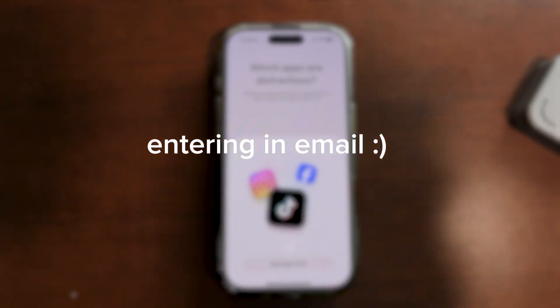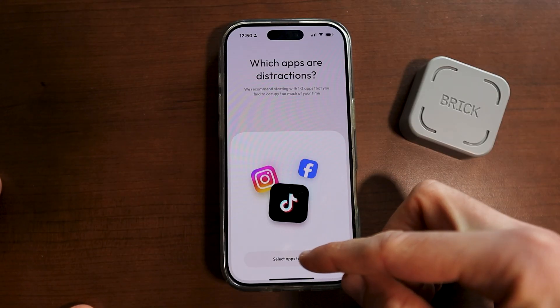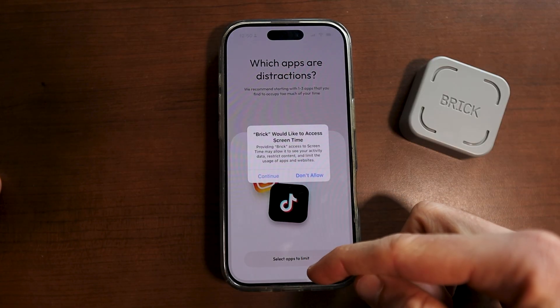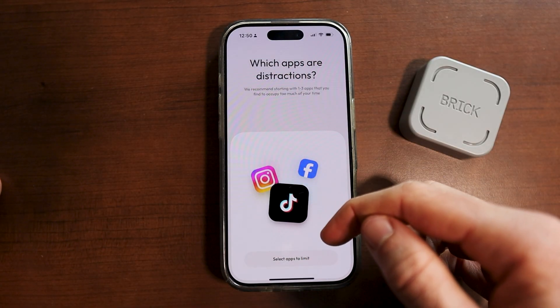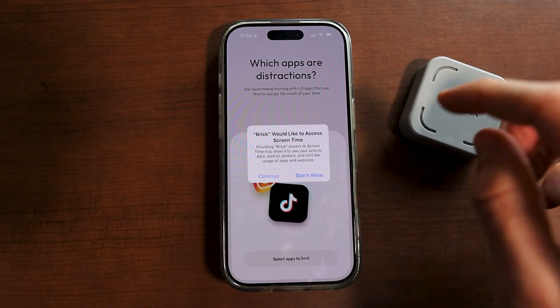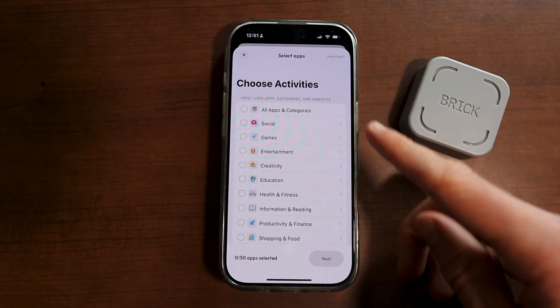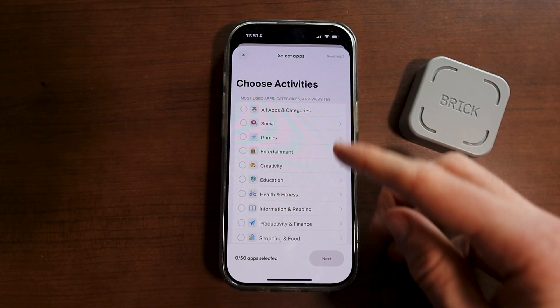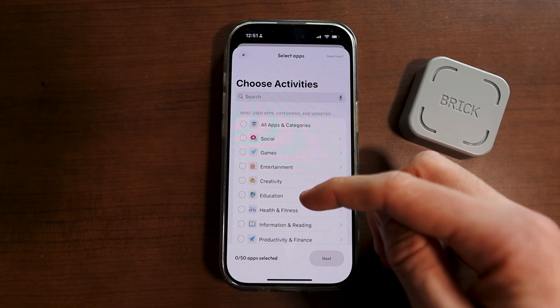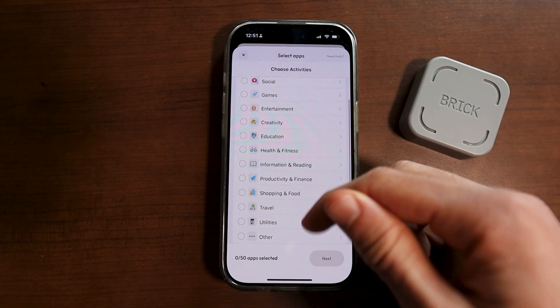Once you've entered in the code for brick, you basically want to select all of the apps you want to limit — this is how you actually set up your brick. When setting up apps to limit, click on continue so it can view your permissions, screen time, and disable you from using certain apps when you're actually using your brick. On this screen you'll see all of the different apps that you can select to allow or disable when using the brick.